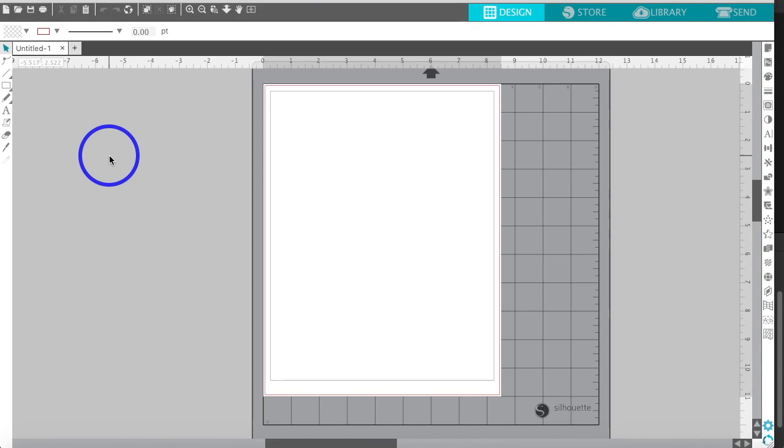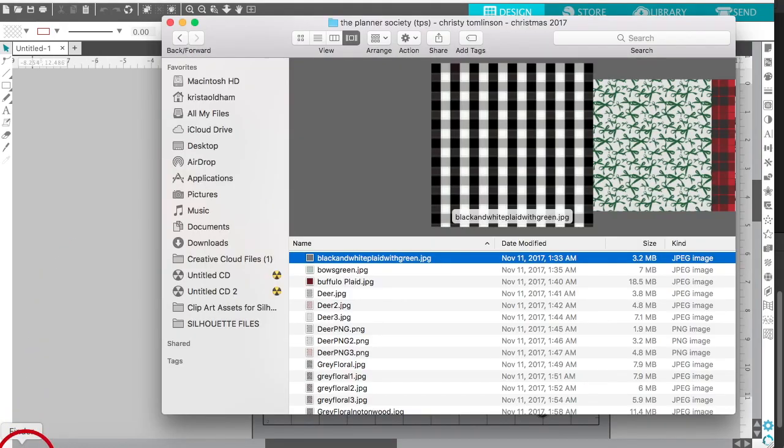Hi everybody, I'm back to show you how to print digital papers that are included in your kit. I know that some people were struggling with this, so I thought I would do a YouTube tutorial on how to do this. The digital files that Christie provided me in advance — some of the pages, some of the digital papers — were 12 by 12.